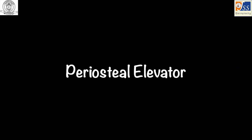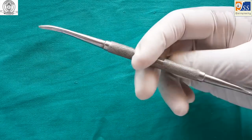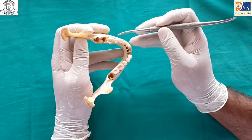The periosteal elevator is used for separating the mucoperiosteum from the tooth. It is held in a modified pen grasp, and is usually used in a push, pull, or pry motion.